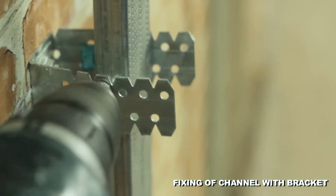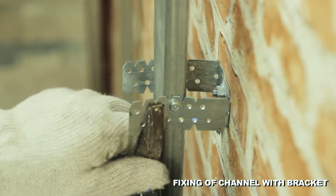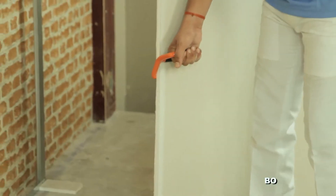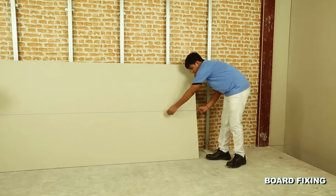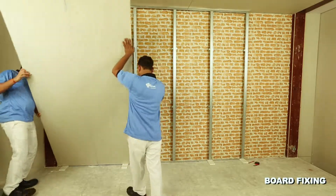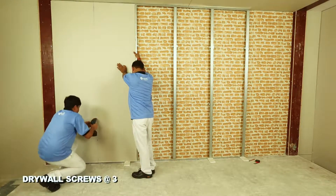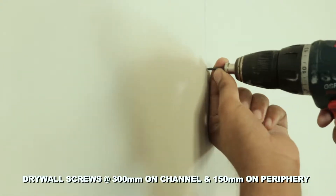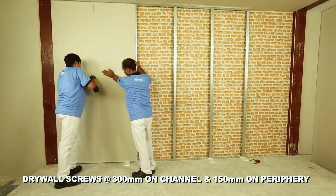Using metal-to-metal screws, bend back the extra bracket leg to set clear of the channel face. Position the first gypsum board at least 10 mm from the room corner vertically, and raise the bottom edge of the board about 10 mm from floor level. Fix the gypsum board on the Gip Liner channel at 300 mm centers and on the periphery at 150 mm centers.